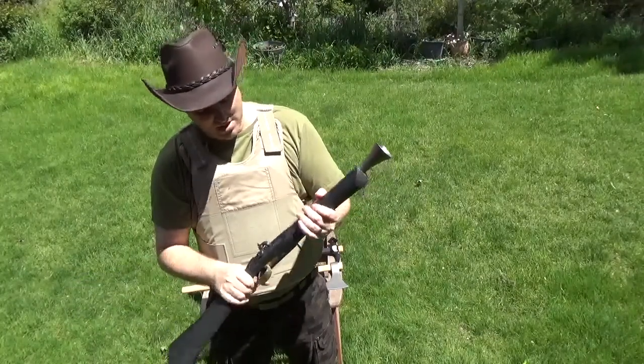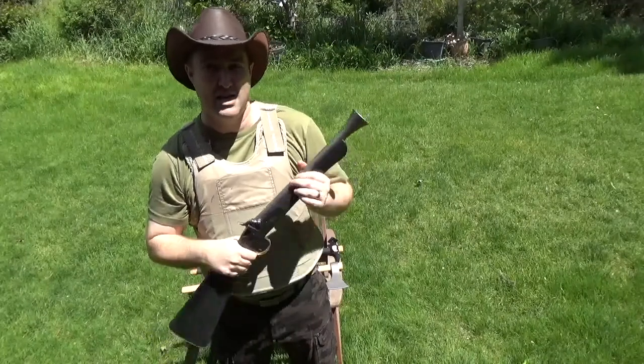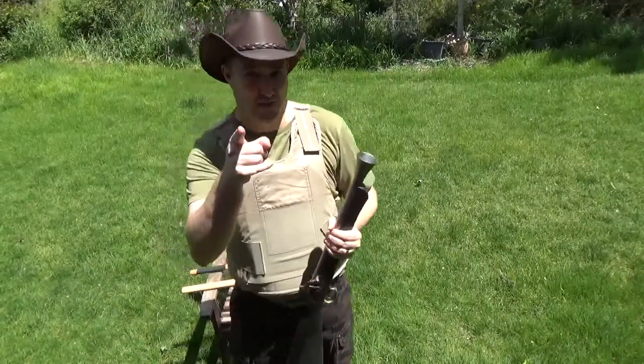So that was Brad's equipment. I don't have everything, haven't found everything yet. I'll go into more detail later, but that is what Brad carried. Catch you later.